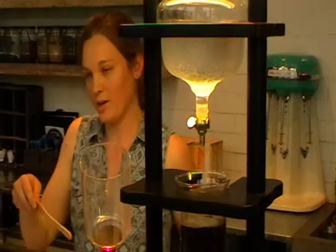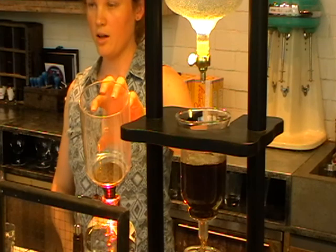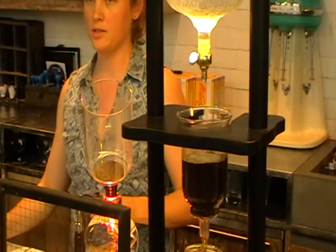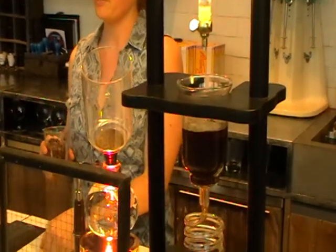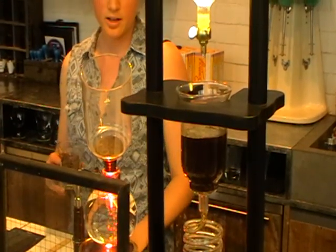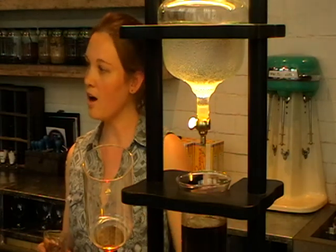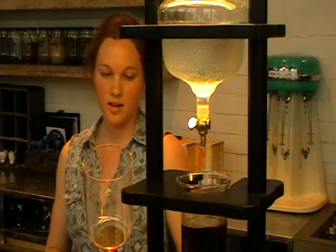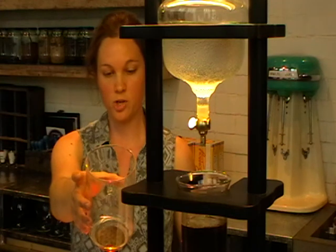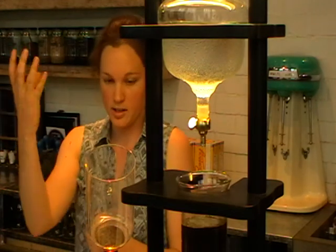It's all going to happen quite quickly, so I'll explain it first. The water is going to rise into this chamber. I have 40 grams of coffee, which I'm going to grind a tiny bit coarser than usual just because it's a cloth filter - you need a slightly coarser grind. I'll grind it up, put it into the top chamber, let it brew for around a minute and a half, dabbing it slightly. Then I'll take it off the heat and it will get sucked back down into the bottom chamber, because of the gases compressing.